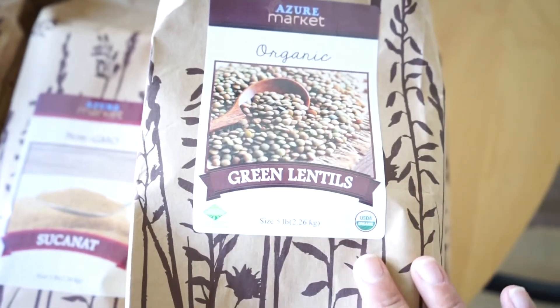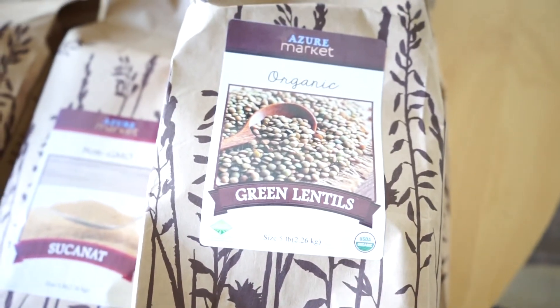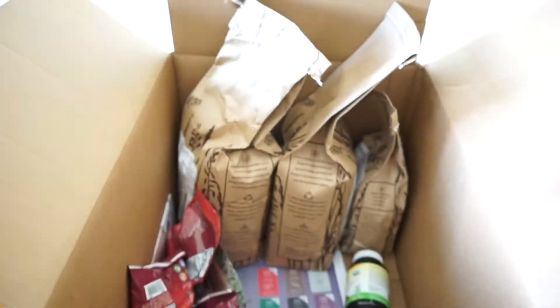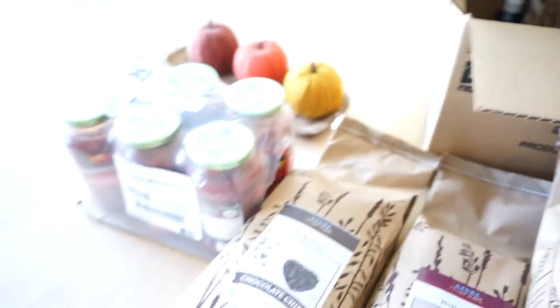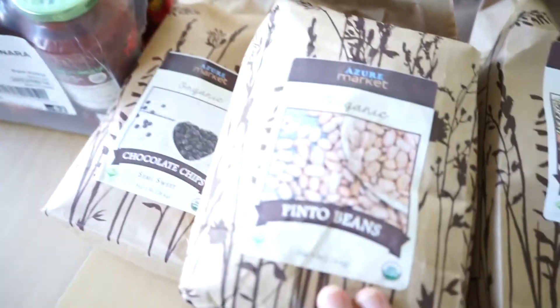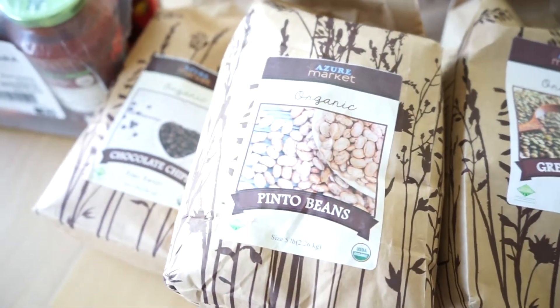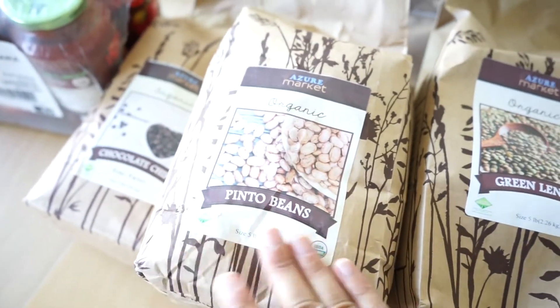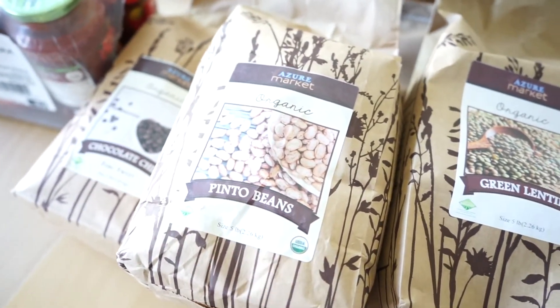I've got green lentils here. I want to make split pea soup with that and just other types of soups as well. And pinto beans — just great to have these on hand. Just soak them before to make sure that they're easily digestible.